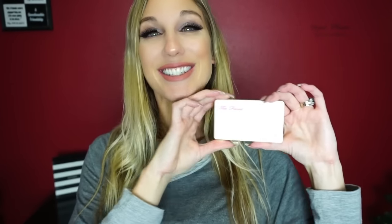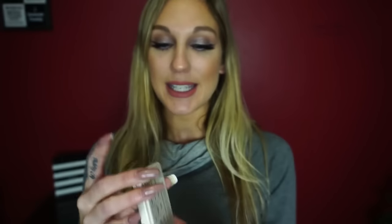When you open it up, this is what the actual palette looks like — a close-up of the palette. This is $26. I got mine on Sephora. The White Chocolate Chip Palette is exclusive to Sephora. It was supposed to release on Black Friday, but it actually didn't come out until Cyber Monday. It was released the night before on Sunday night, only for VIB Rouge members on Sephora, which is when I purchased it and why I was able to get it a little bit early.